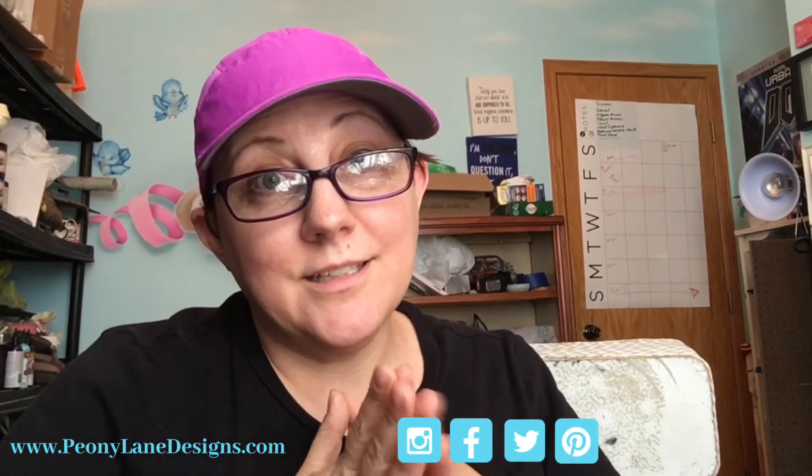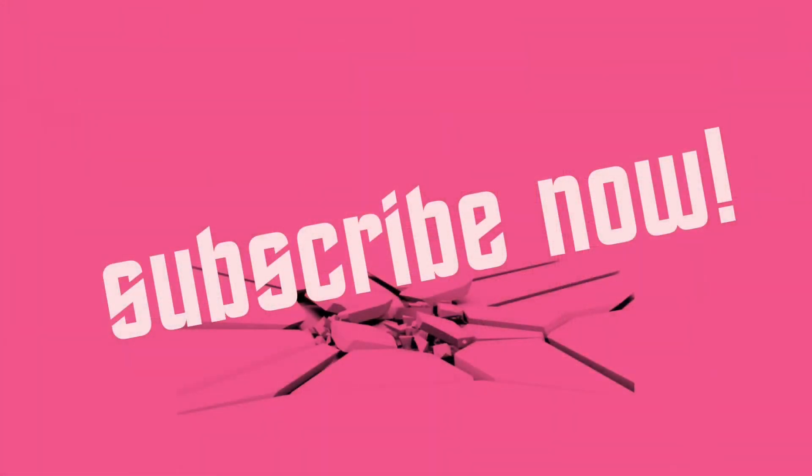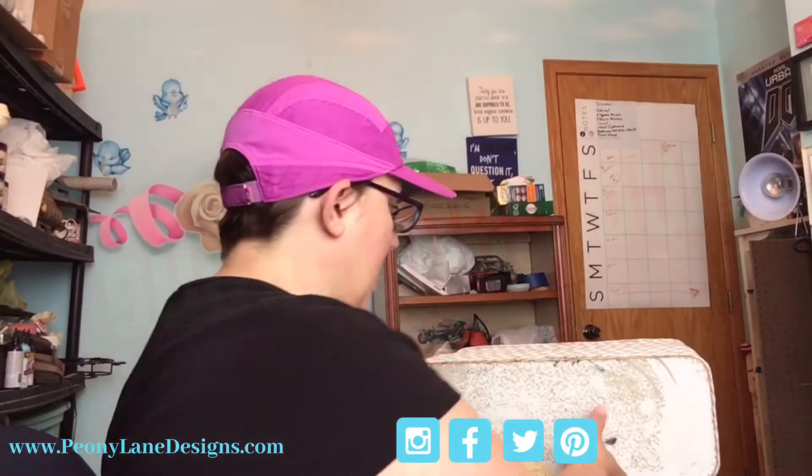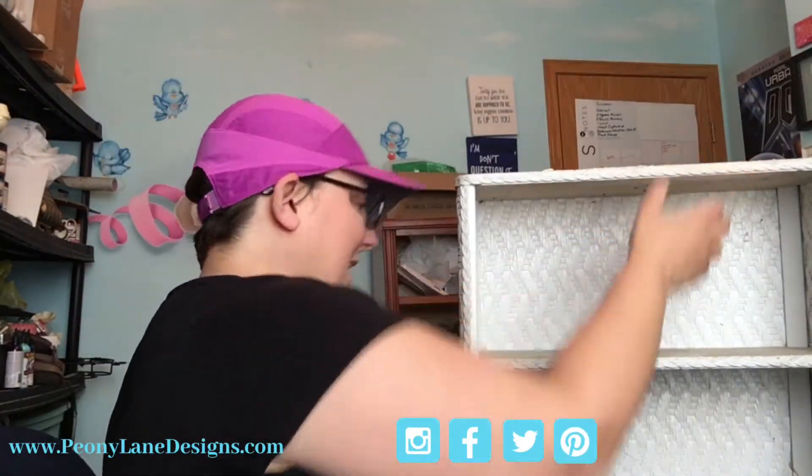Hi everyone, it's Stacy from peonylane designs.com. Have you subscribed to the channel yet? If not, click the link below. We're gonna work on this piece - remember this one? Click the link now.